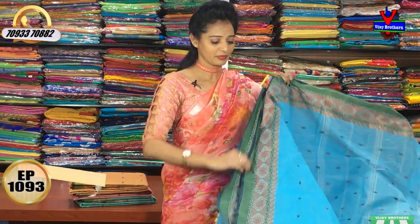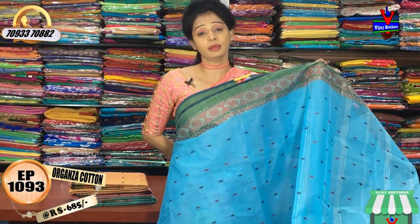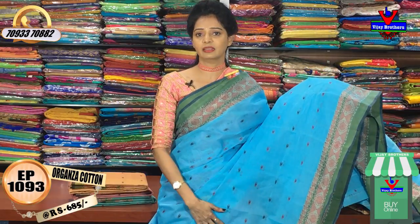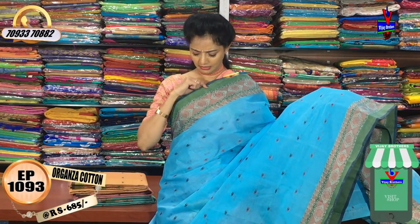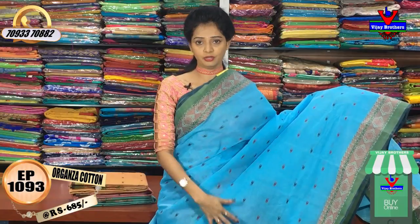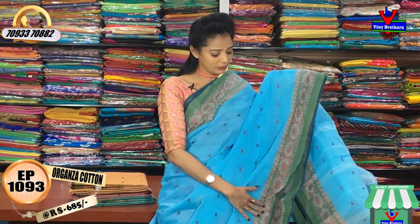In our first collection, we have a light sky blue color. This is without a blouse. We have a flower booty or flower booty color combination, and we have a blouse design. In the sky blue color, we have a different color and maroon color. We also have an organza saree — very neat for office purpose and very comfortable for the summer. We also have two sides with the same border.